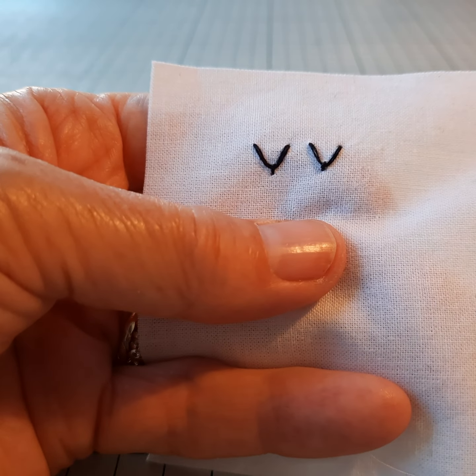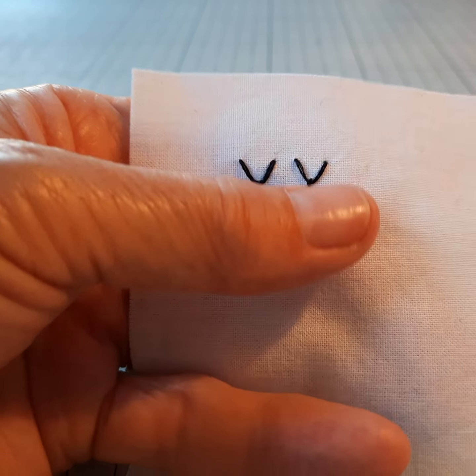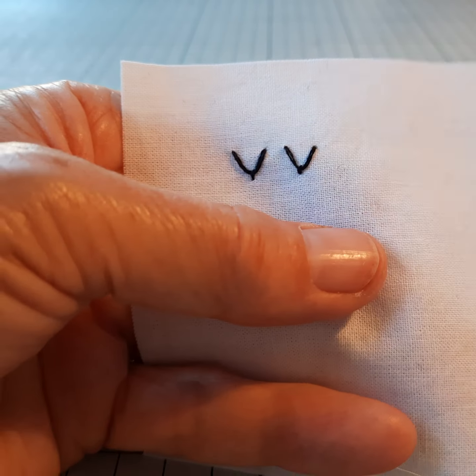So you can do isolated fly stitches like that — it would be quite nice for the wing of a bird, or the front of an owl, or just as a decorative stitch.